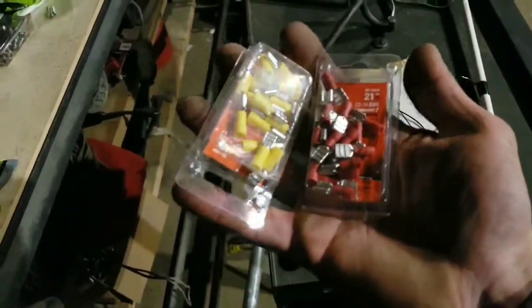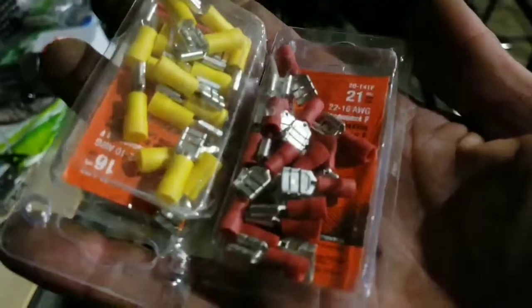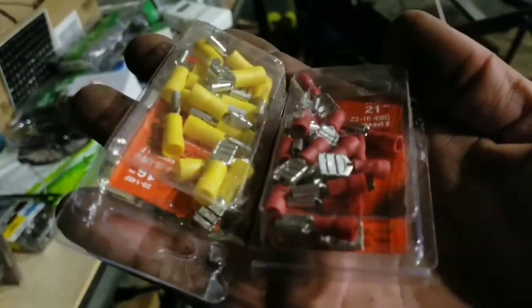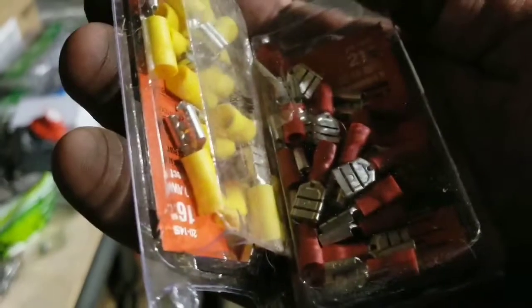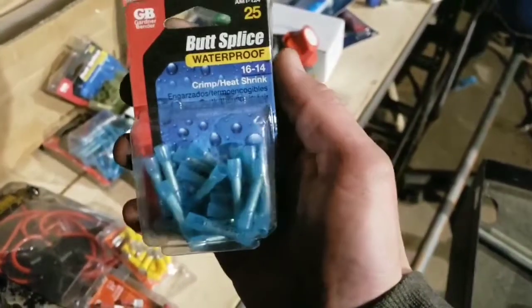Here we've got connectors for connecting all the electronics to the switchboard. They all take this little male adapter thing — I guess these are female adapters — but the switchboard is going to have a male adapter that just slides inside of there. That's how that's going to hook up. All of my wiring connections are going to be made with these crimp and heat shrink waterproof splice things. I've got two different sizes, so I'm going to have some different gauge wire going on here.